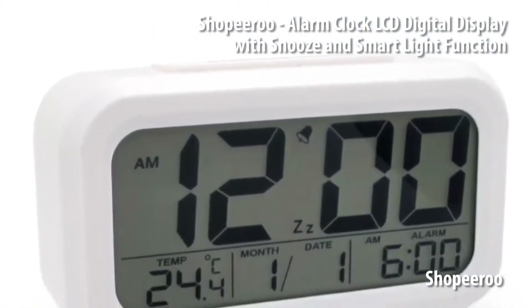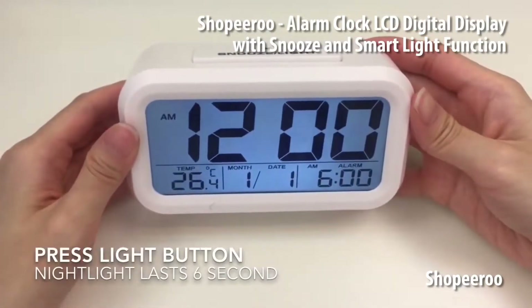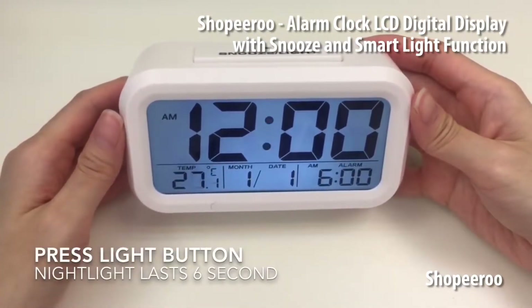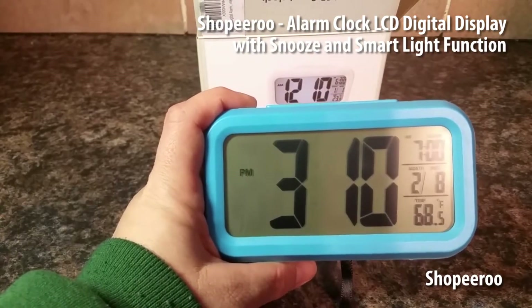Something interesting about the alarm is that it gets gradually louder as the time approaches, perhaps one or two minutes in advance. It's similar to the Philips wake-up light in the philosophy that it gradually gets you to wake up.